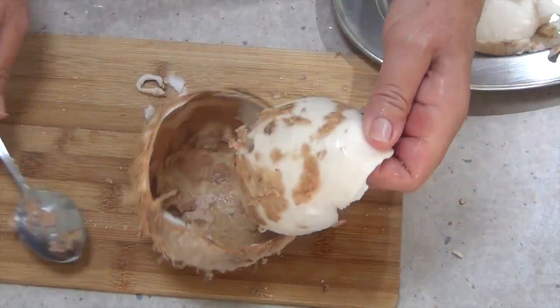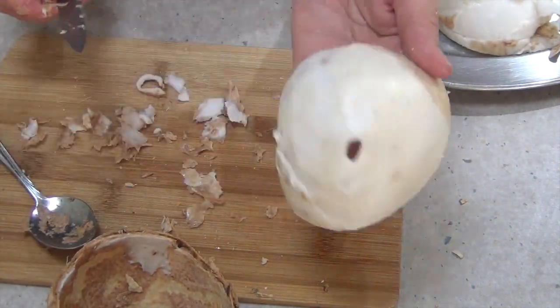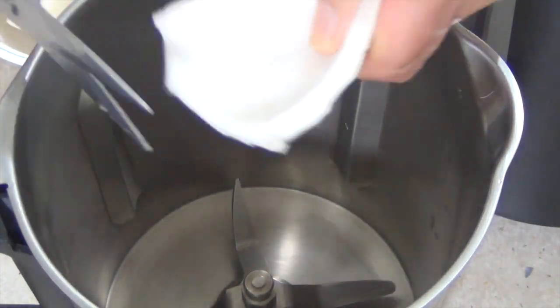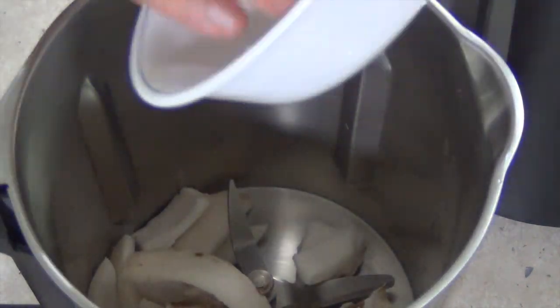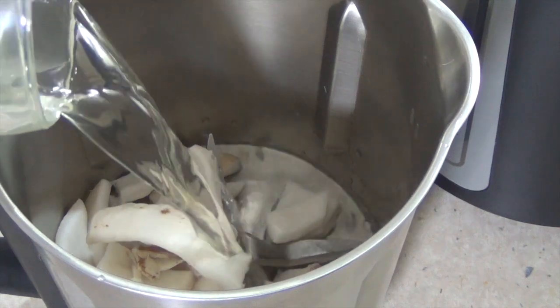Then we use the ThermoChef to reunite the coconut flesh with the coconut water. Just chop your flesh into your ThermoChef jug and then blitz it until you've got a nice creamy smooth mix.